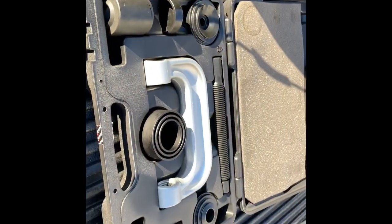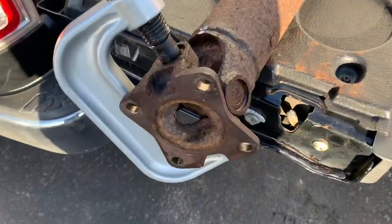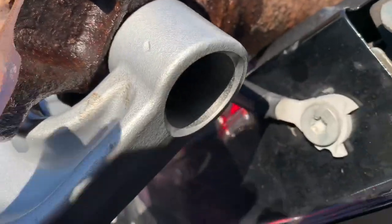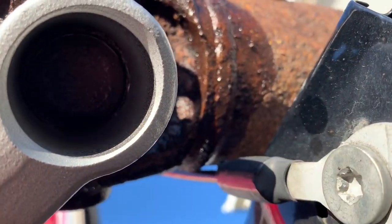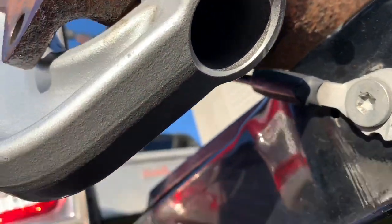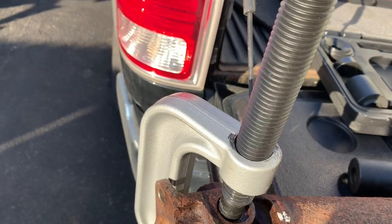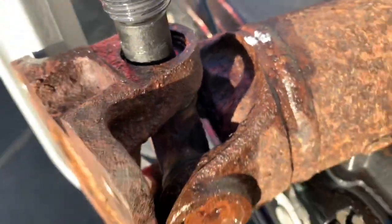I'm going to use the ball joint kit to take these out. I'll set it up and show you how to do it. Got this set up — that end is on that, this set up down there. This particular one, I don't even need one of the cups because it actually fits perfect just like that. I'm going to have it lined up to make sure you can actually press the cap all the way into the ball joint tool, and I'm just going to hit it with the impact. You can see that is pushing in there just like it's supposed to.